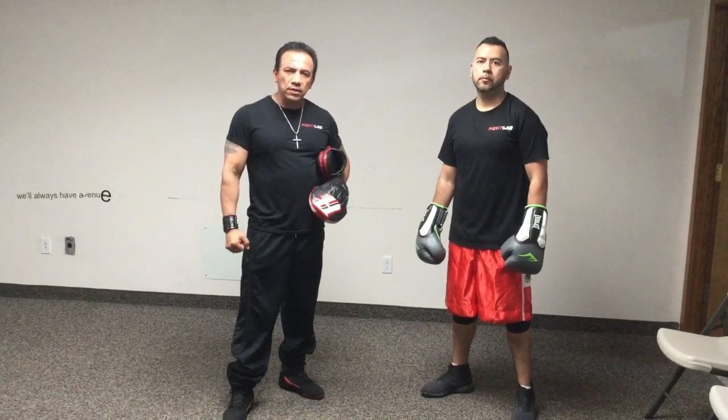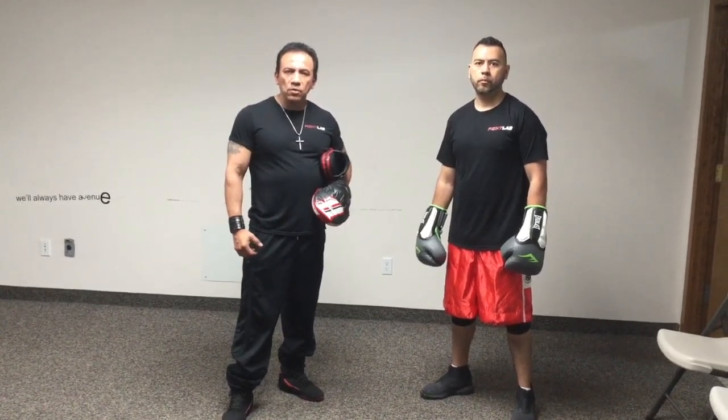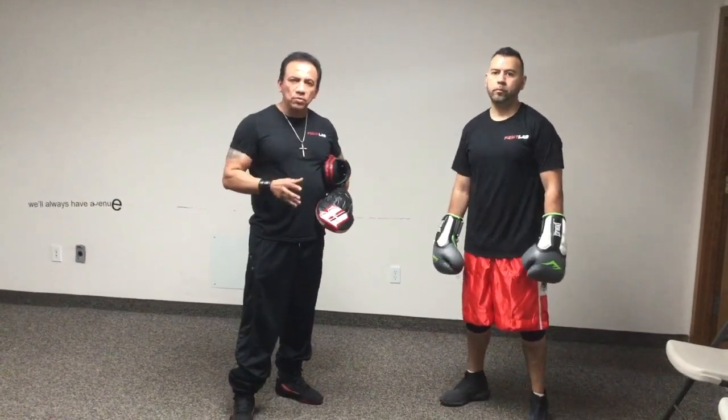Hi guys, this is Sifu Gonzalez and I'm here with one of my boxers, Ivan Muñoz. We're trying to introduce our traditional Western boxing that we do here at Fight Lab. We're going to start with our basic punches, and from there we're going to be doing combinations, mixing the punches with the footwork, and mixing the punches with the head movements.